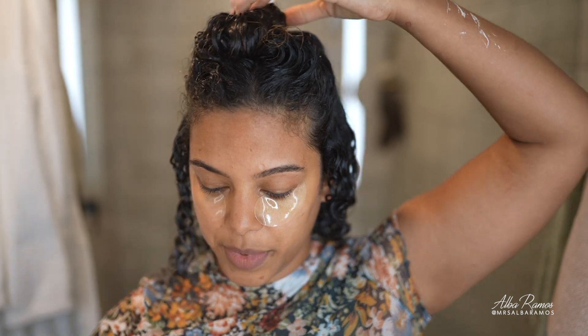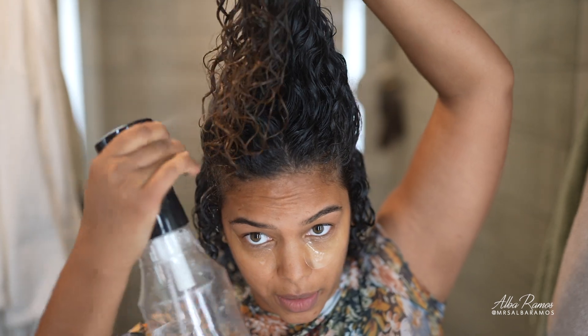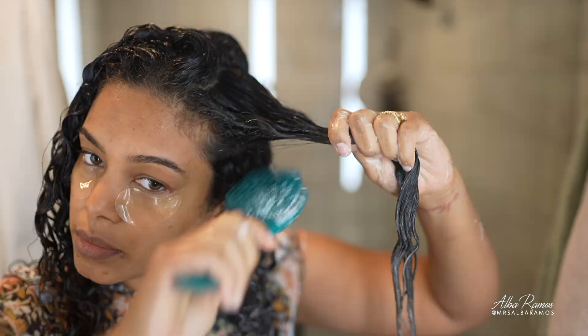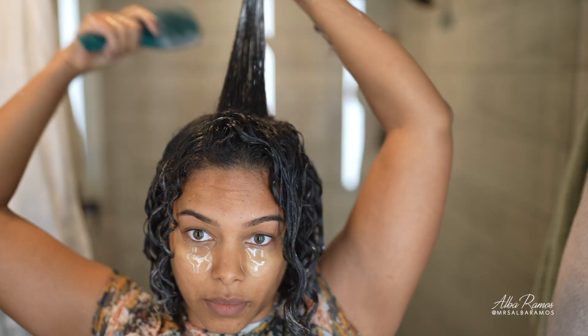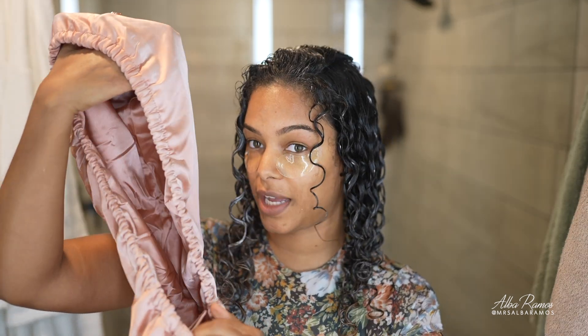Now for the top section — super simple. I'm going to add some more water and plop a little bit. Then I'll take my satin-covered hair towel, put it on my head, let it soak for a bit, and then diffuse after applying oil.